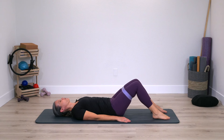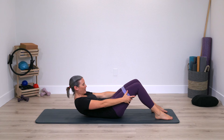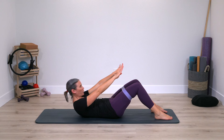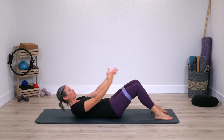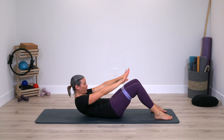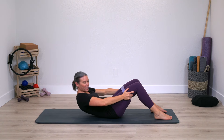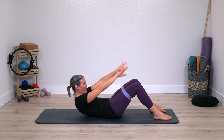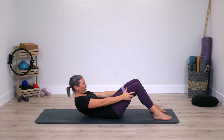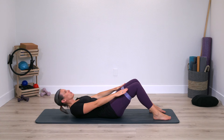Reach your arms forward once again, curl up and pause, grab behind the thighs, curl up — use your arms a little bit more. Reach your arms forward and lower down. We're slowing this one down. Curl up, hands, curl into yourself more, reach the arms forward, lower down. Taking all momentum out of it, using a little assistance, then no hands, lower down. Feel that you really are fighting for it a little bit — that curl. It's working right at your edge.